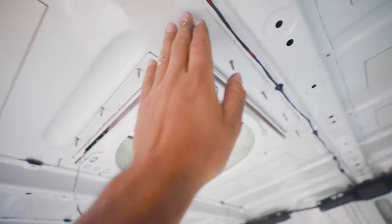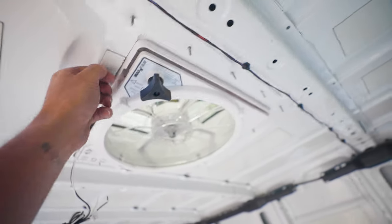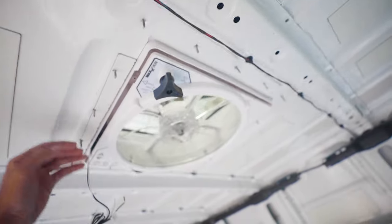We finally got it in, all caulked up — the fan is in and it looks so sick. I went with the smoke lid instead of white to contrast with the rest of the van. Inside the van there's a trim piece that will cover all the screws; you trim it down based on your ceiling height so everything looks nice. This fan is a lot more heavy-duty than the one in my other van — it's a bigger space, and when you don't have air conditioning these fans do a lot. It also has a rain cover so you can run it even when it's raining, more speed settings, and it can automatically turn on and off based on temperature. I'll leave the link in the description — I paid 200 bucks for it on Amazon.